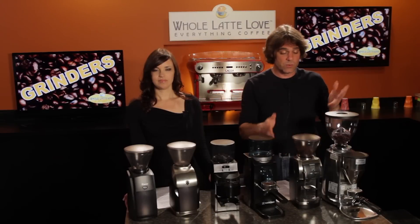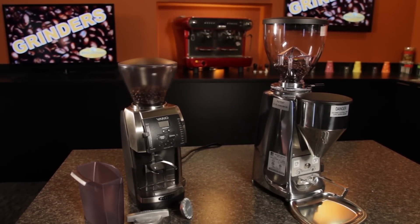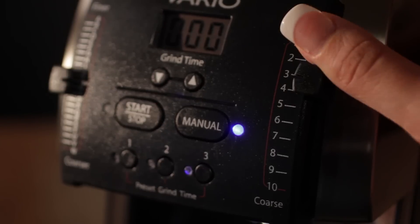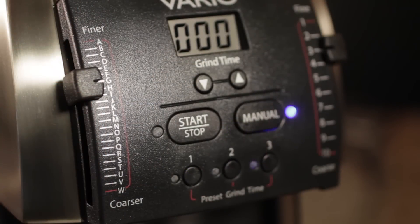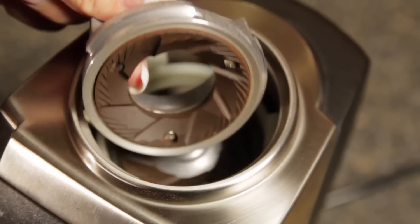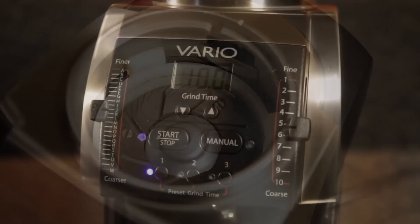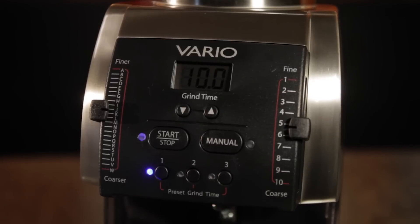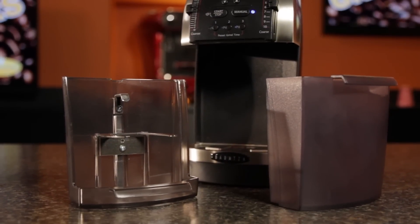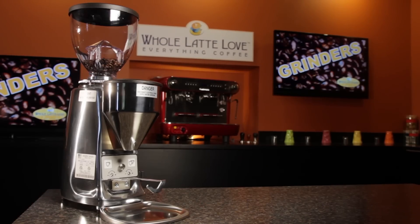Moving up to our high-end grinders, we've got two here that are highly recommended, giving users extremely fine control but won't necessarily break the bank. The first one is the Baratza Vario, and where our mid-level grinders had about 40 grind settings, this one has 230. This gives users the ability to dial in a grind size that's perfect for a given coffee variety. It employs highly engineered flat ceramic burrs made by Mahlkönig — a company really well known for some of the premier commercial grinders. To control grind size, the Vario has coarse and fine sliders. It can grind manually or it has three grind time presets, and it comes with both a bin and a portafilter holder.